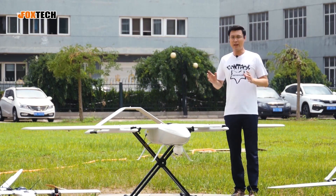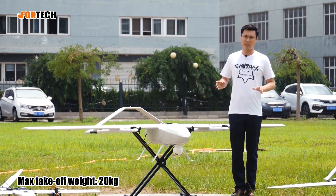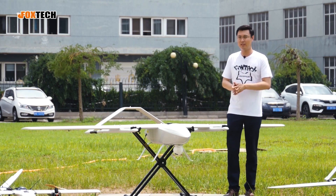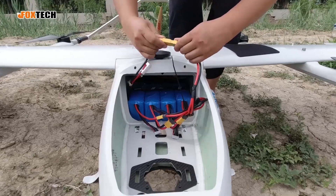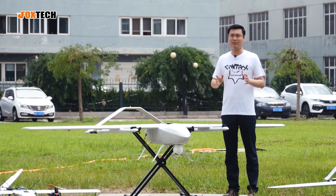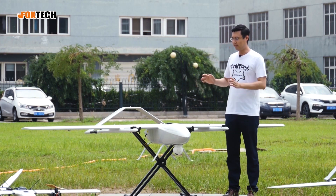The maximum takeoff weight of the Grey Shark is up to 16 kilograms. You can load a lot of payload including the battery — up to 7 to 8 kilograms. So it's a large number: you can put in a lot of battery, put in a lot of payload, and it still flies very well.